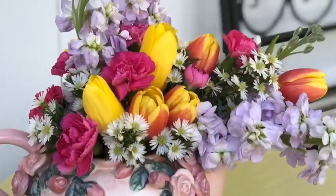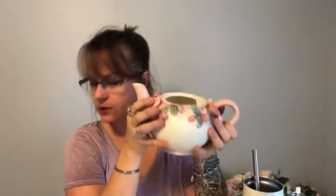Welcome to Princess Petals and Fairy Dust Florals. Like and subscribe below and share with your friends. Today we are going to be doing arrangements in little teapots.